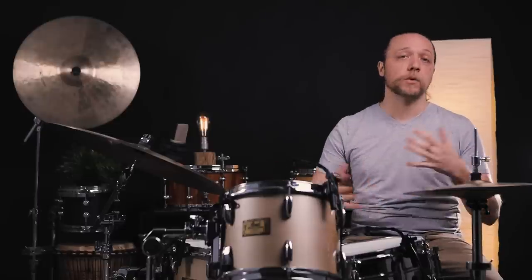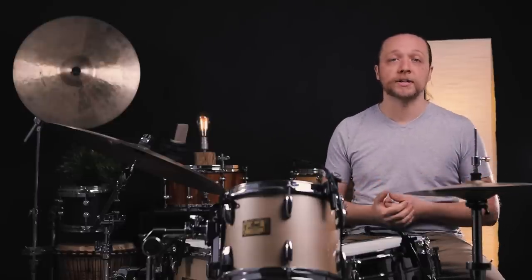Hey everybody, welcome back to Sounds Like a Drum, Cadence Independent Media Production. Today we are discussing unison head tuning on our toms — what we gain, what we lose, why we might or might not do this, and what it does to the sound of the kit.